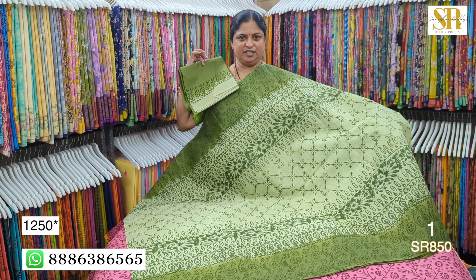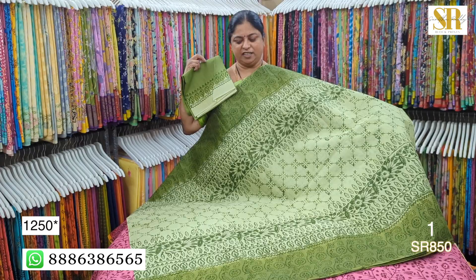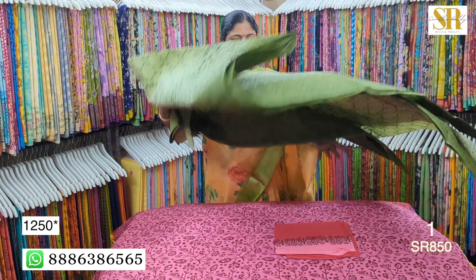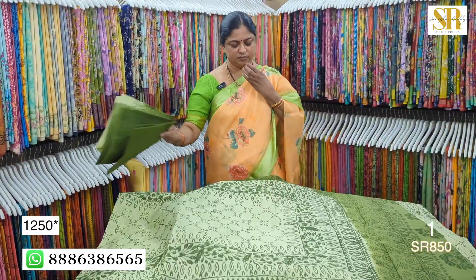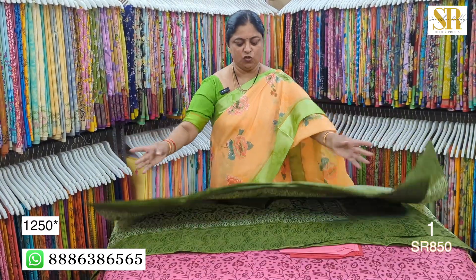Light green and dark green color combination. We have to do a self print. We don't have to do a self print — 1250.